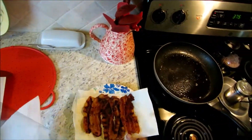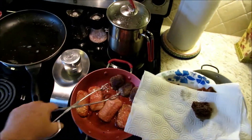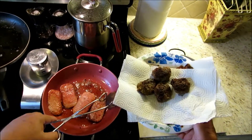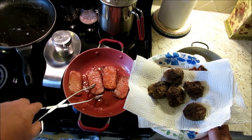Alright guys, we've got our bacon done, our sausage is done. Let's go ahead and get that plated up and we'll keep that warm. We'll let our Spam go for just another minute or so — I like mine a little crunchy.